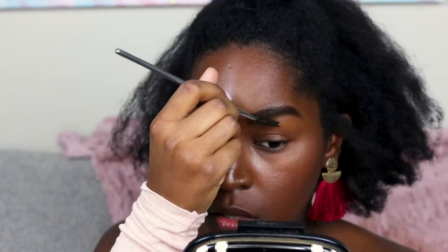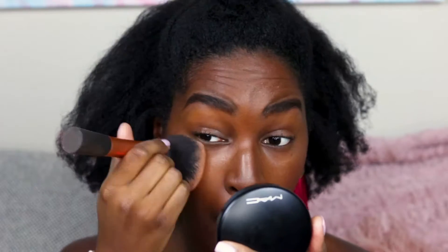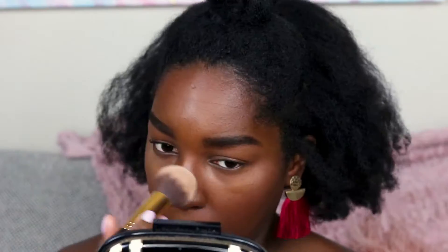My face is looking kind of crazy so let's fix it. I'm going to brush up my eyebrows just a tad, and now I'm going to work on mattifying my face. I'm taking MAC Mineralized Skin Finish in the color Deep Dark with a large powder brush to mattify and set my entire face. My face doesn't get too oily because of my Smashbox foundation, but a little oil tries to peek through. Then I'm going to brighten up underneath my eyes using the Laura Mercier Translucent Pressed Powder.